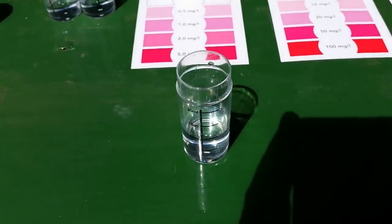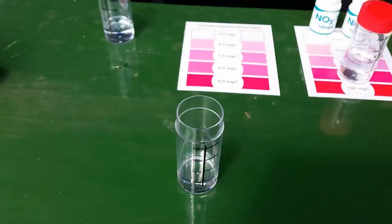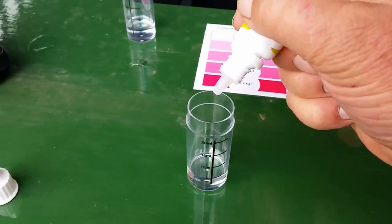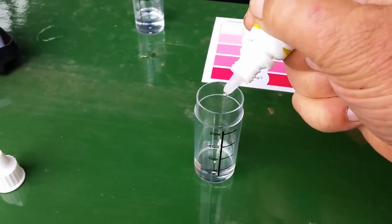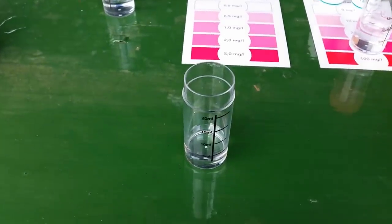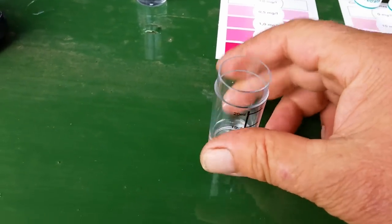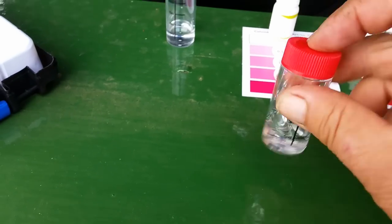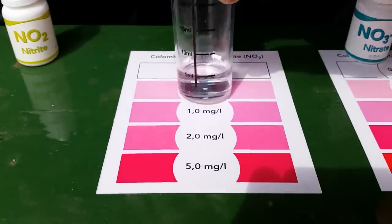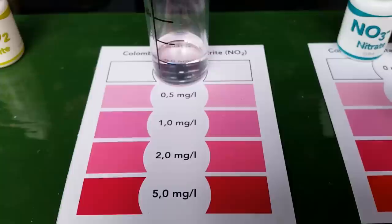For the nitrite, we want five drops again but we only leave this one for five minutes. So five drops of this — one, two, three, four, five — that's five drops in there. This is the nitrite — give it a shake, stir it up, put the cap on and give it five minutes. The nitrite has had its five minutes and it is at zero, so that's pleasing.